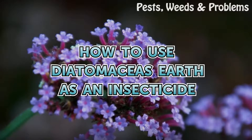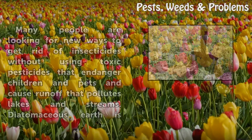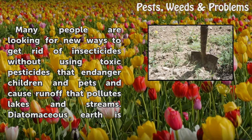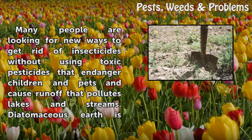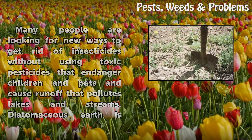How to use diatomaceous earth as an insecticide. Many people are looking for new ways to get rid of insects without using toxic pesticides that endanger children and pets and cause runoff that pollutes lakes and streams.